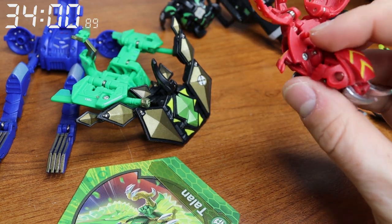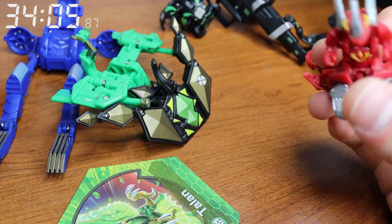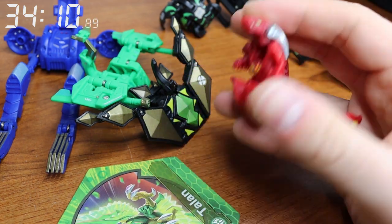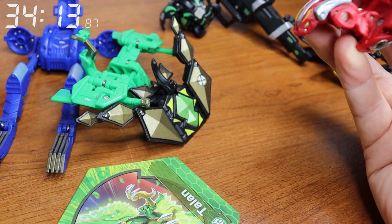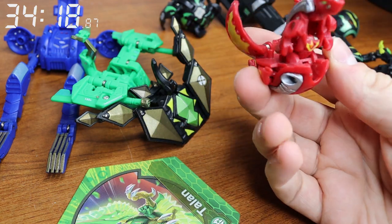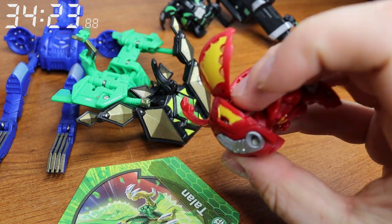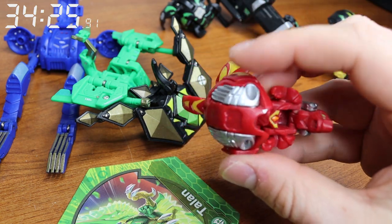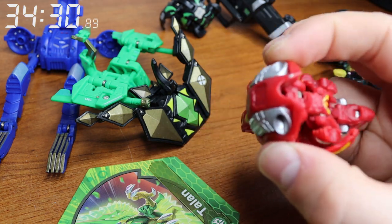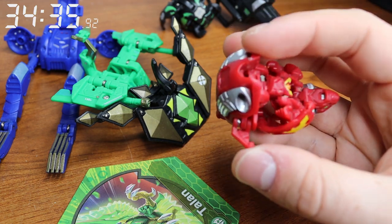We'll do Lumino next. My Lumino is kind of broken — I restored him, so we need to be careful. Horns in, legs in, I gotta get these wings up and then he closes. One of these wings is like broken right here. This wing is not going to go in — they always pop out. I can try and keep them in. One of them is broke, so it's just not going to go in. But the rest of it should close.